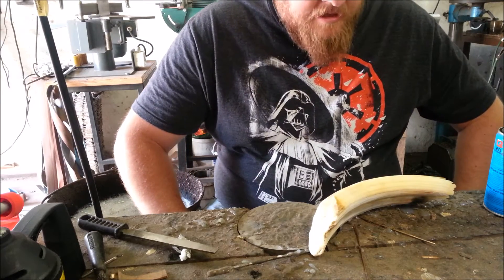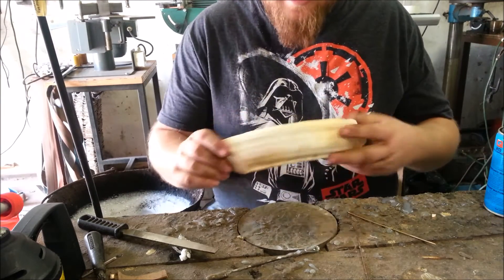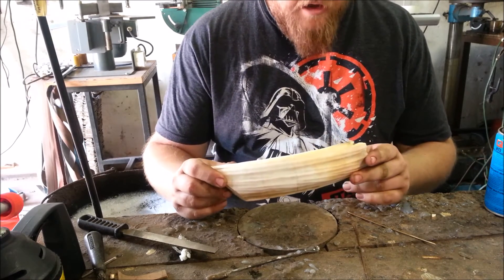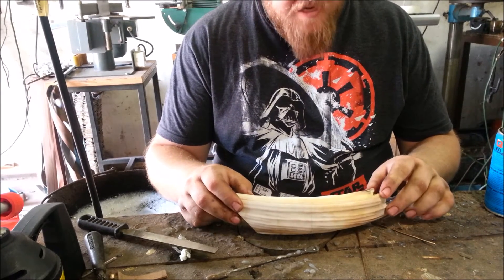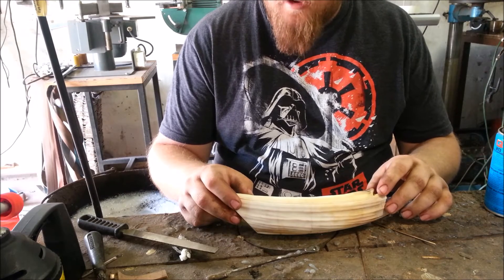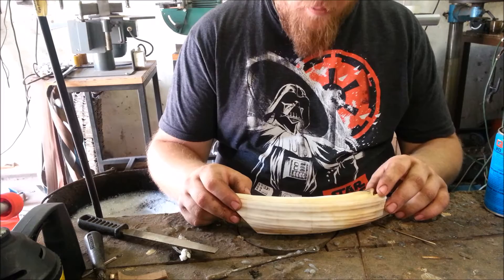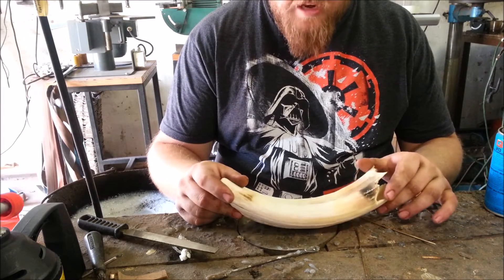Hi everyone, today I'm going to show you how to get the enamel off of a hippo tooth. Now on the Facebook page, Knife Handle Material and How To Do, there was some discussion on the best method to remove the enamel.